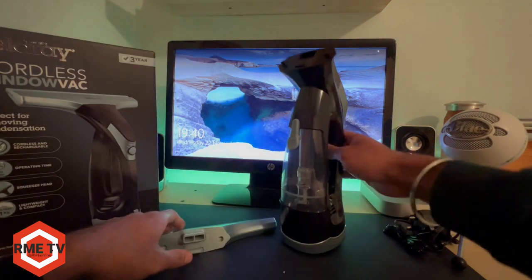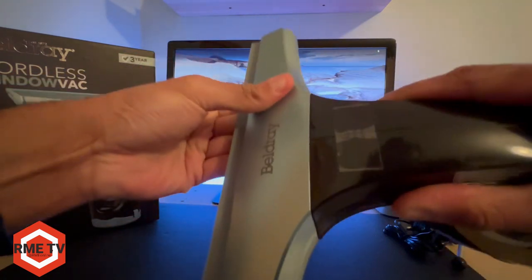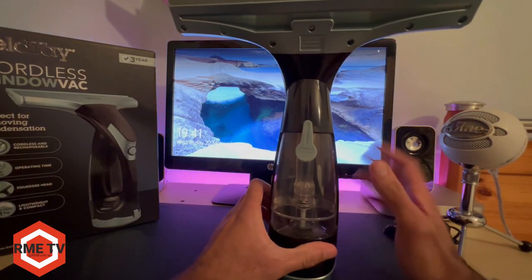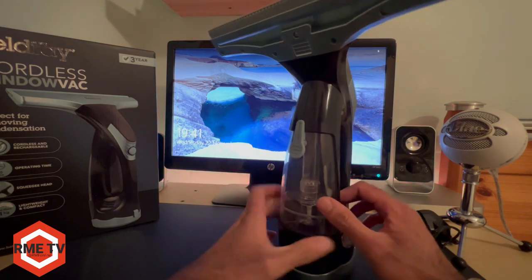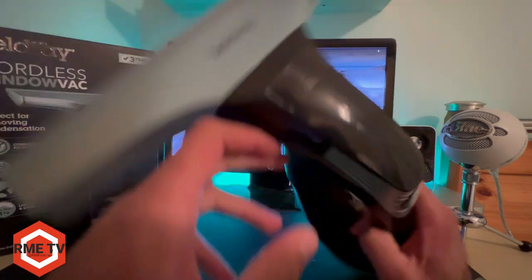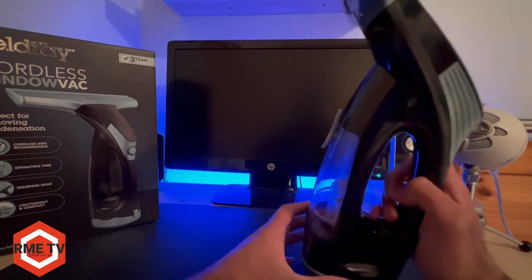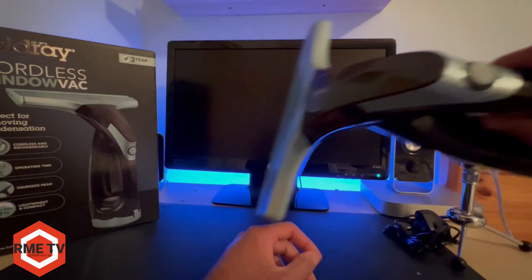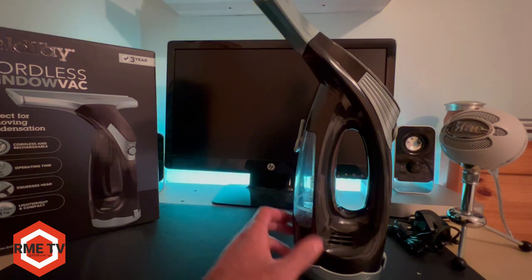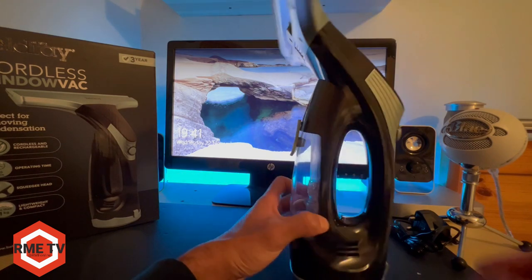So let's put this device together — you just push it in until it meets the body of the machine. One thing to note: it does say on a sticker on the top, which is kind of hard to read, that you can only use this in the vertical position and not horizontal, whereas I believe the Karcher can be used both horizontally and vertically, so there's a small difference there.